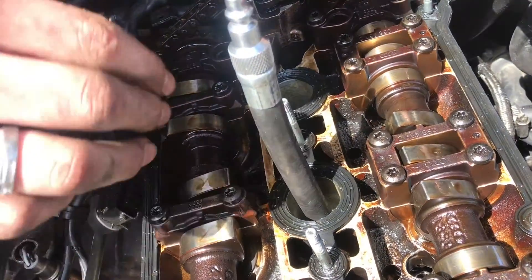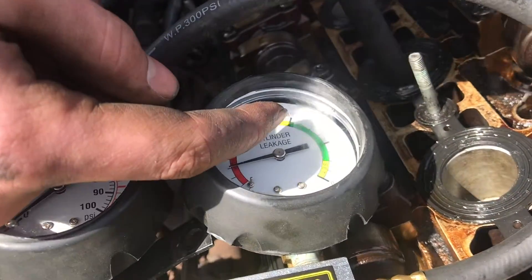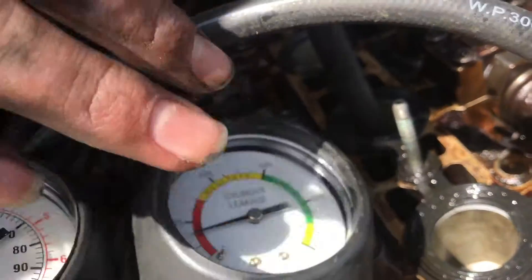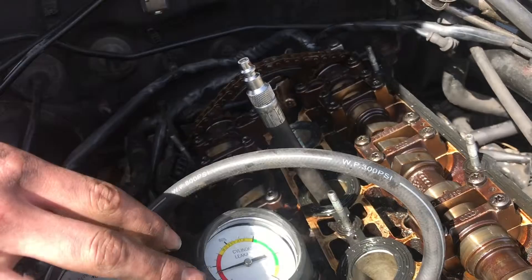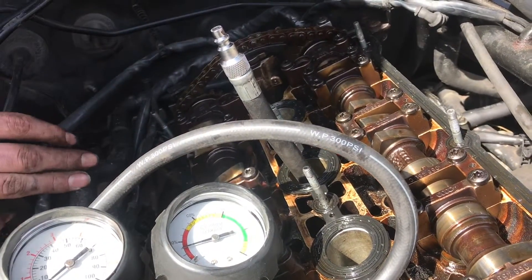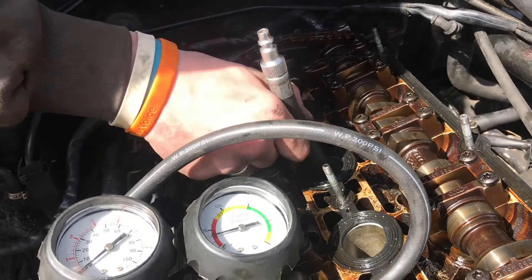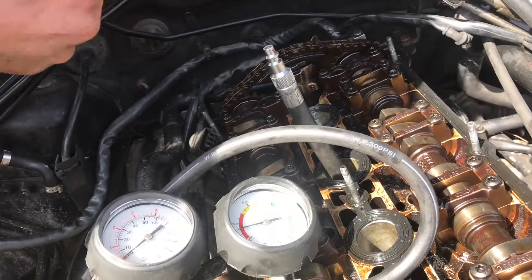There's no resistance, so that definitely means we have bad valves. If it's at 35% leakage, you would be able to blow through it a little bit and that's still in the passable zone. But if it's at 10%, you would not be able to blow through it at all. Right now I can blow through it with no resistance — it should be really hard to blow through, if at all.